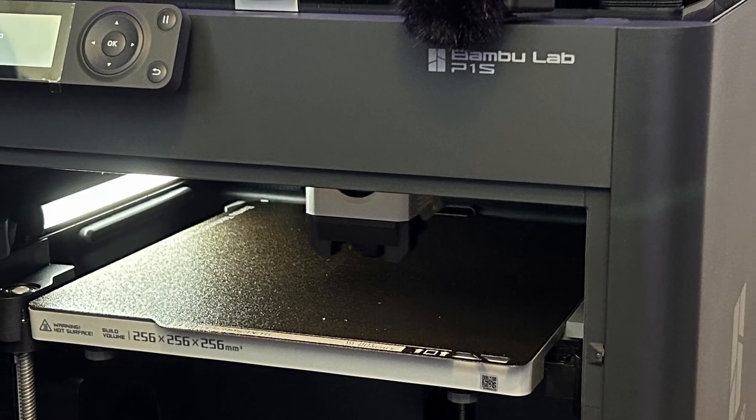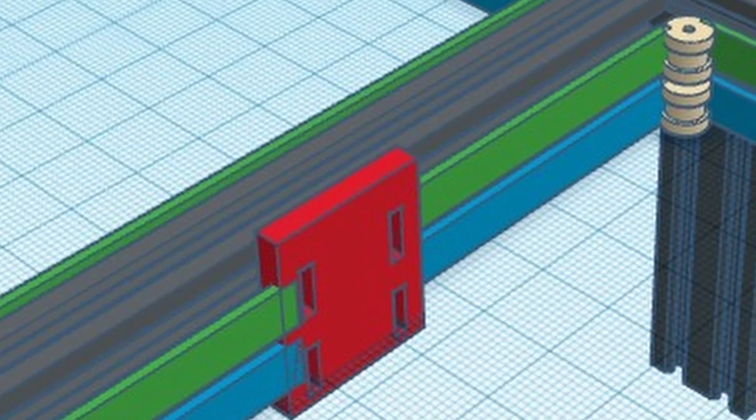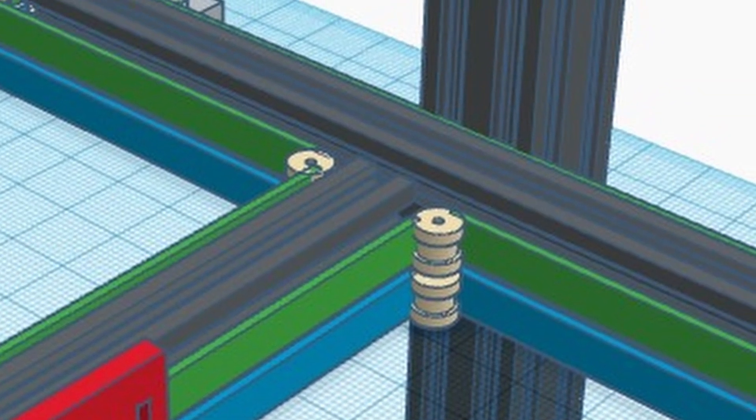We all know CoreXY 3D printers are usually a box-shaped, fully enclosed printer — but now I've come up with something different: a cantilever arm 3D printer that has the CoreXY motion. I call it the Z-Core, here on Zagary's 3D Prints. This idea has been inside my head for a few weeks. Last week I drew the concept on a piece of paper and shared it on Twitter/X — Zagary 3D Prints — and I got many responses to it.